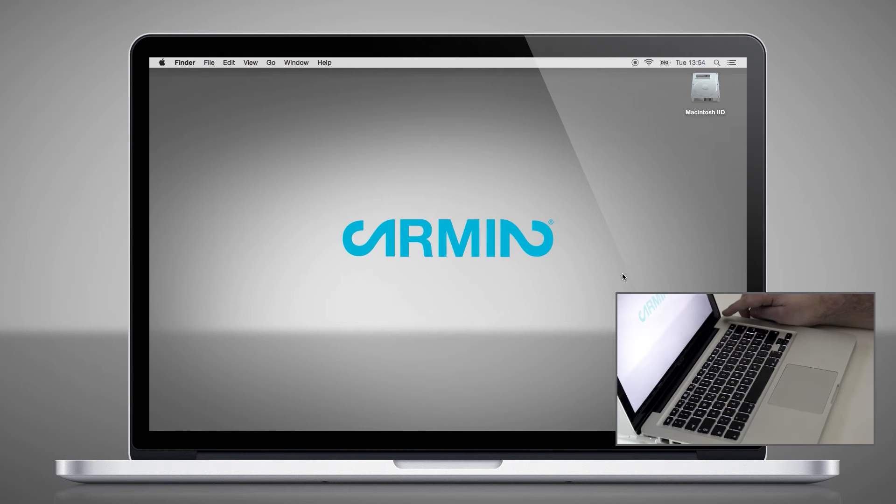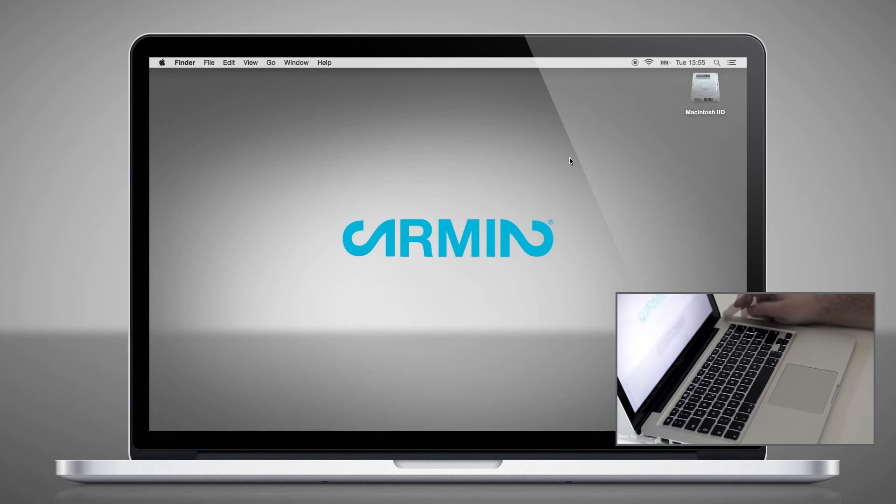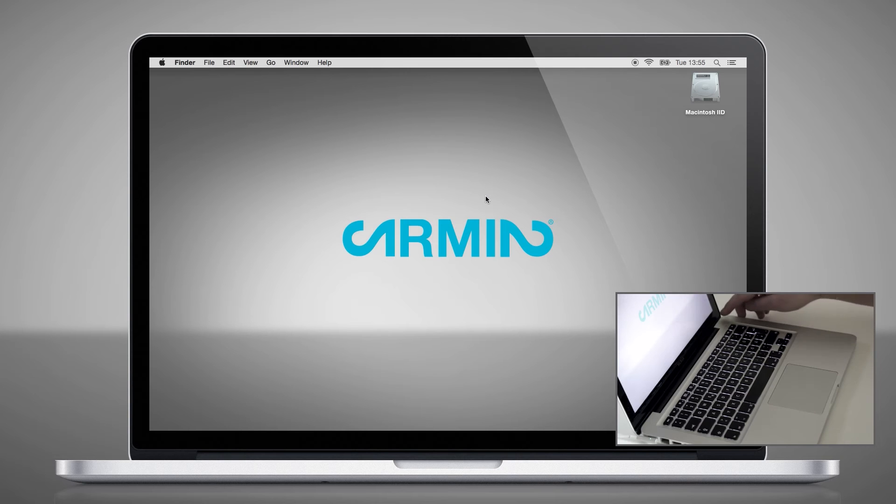Now when you push the power button short, your Mac goes to sleep. When you are pushing the button for more than three seconds, you come to the shutdown menu, and when you are pushing the button longer than eight seconds, your Mac will do a hard shutdown. I have not figured out yet how to change that, but I will come back to you if I find a solution.